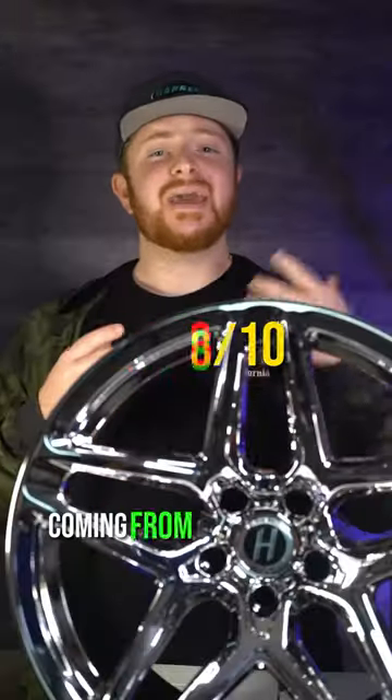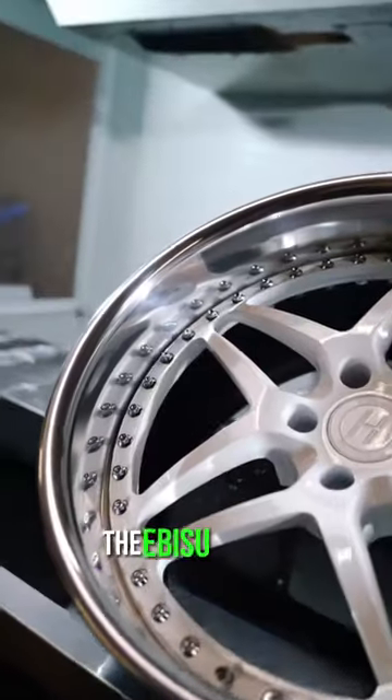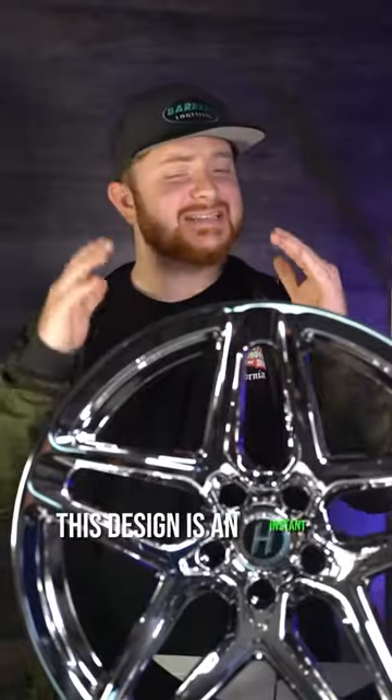Design gets an 8. Coming from Heritage Wheel's best seller, the Ebisu Forge, this design is an instant classic.